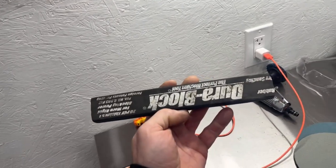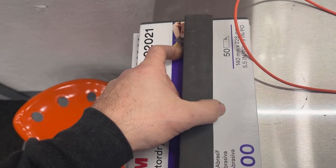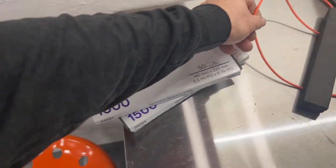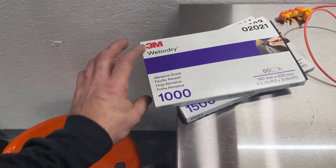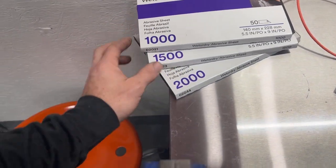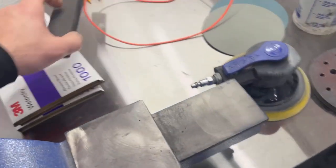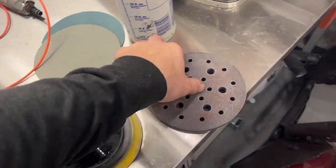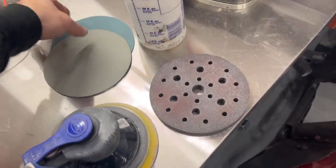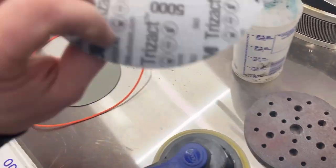I actually took a Dura block years ago and cut it down a little bit just so that it was the same length as a piece of wet sanding paper — I like to block sand everything. I start with 1000 grit unless I need to go less than that; I can go down to 800 or 600 if needed. I'll block it with 1000 grit, then 1500 grit, then fold a piece by hand with 2000 grit. After that I'll go to my DA with my interface pad — a foam pad that is Velcro-backed — and hit it with a 3000 grit Trizact and then a 5000 grit.